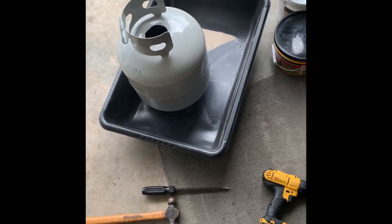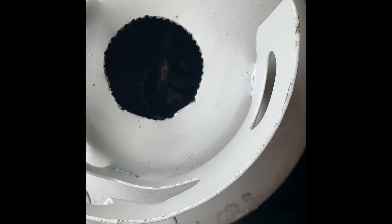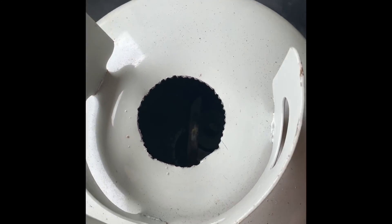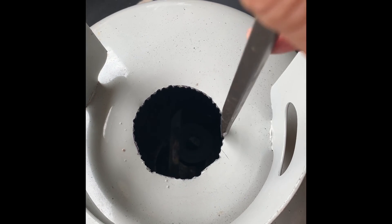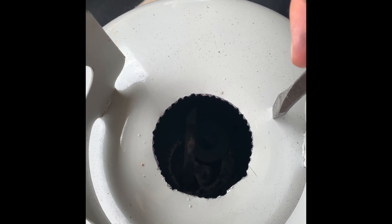The sawzall didn't work out as good as I wanted — you can kind of see here where I started my pilot holes and started cutting, but it kept wanting to go straight and I couldn't get around the turn. So what I did: drilled a bunch of pilot holes, then took a pretty decent-sized flathead and broke the bridge between each one all the way around, and then it fell right in. That took about five minutes — so that's one alternative if the sawzall fails you. I broke a blade trying to do it.